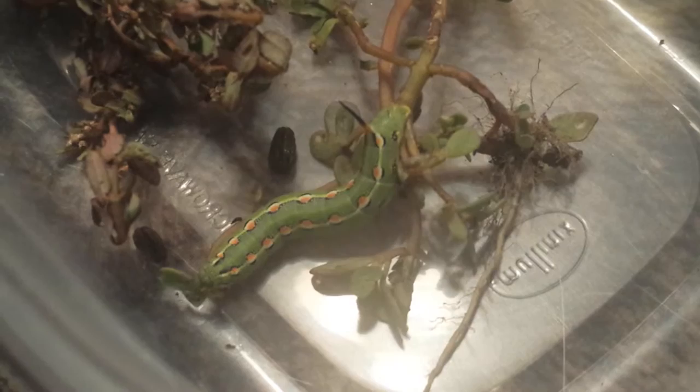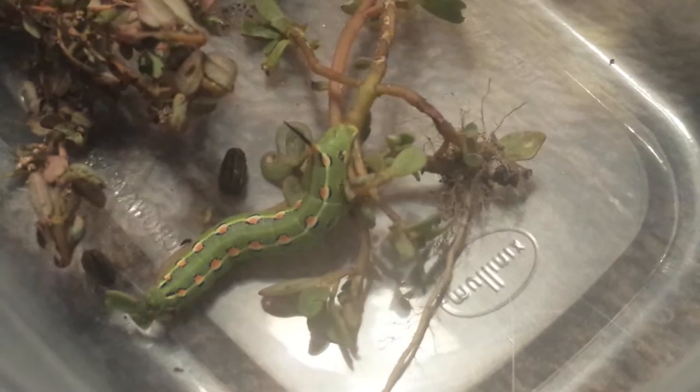Like our third greenhouse at the place where I work is just full of purslane. It's extremely invasive.